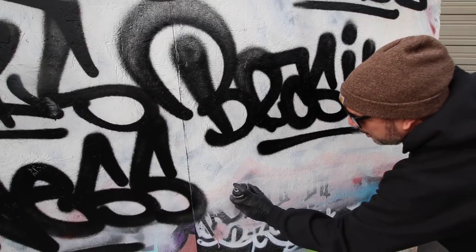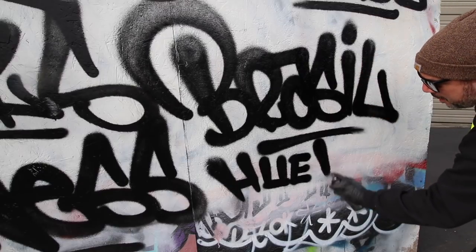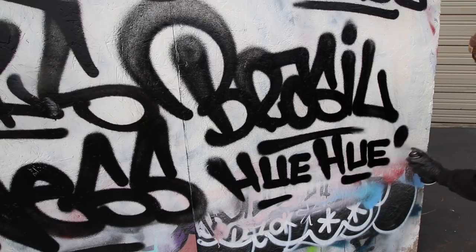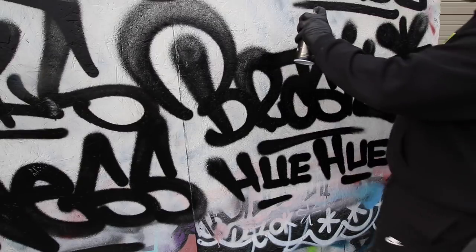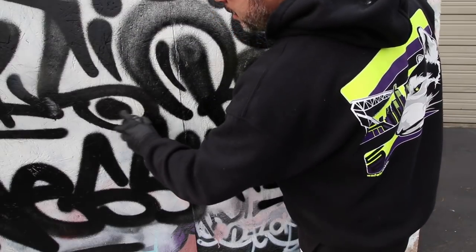Oh, almost forgot — you can get pretty thin with this cap. Pretty impressive. This cap is awesome. I'm just going to fill in a bunch of stuff so we can rock the white now — let's just fill in a bunch of area.